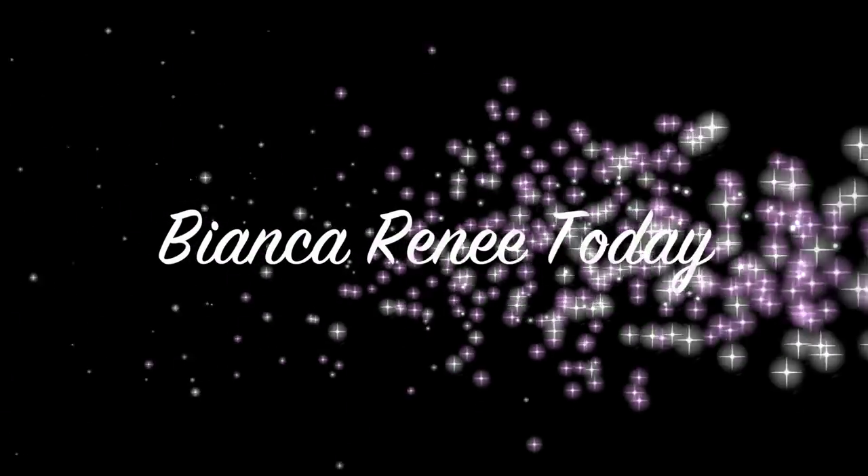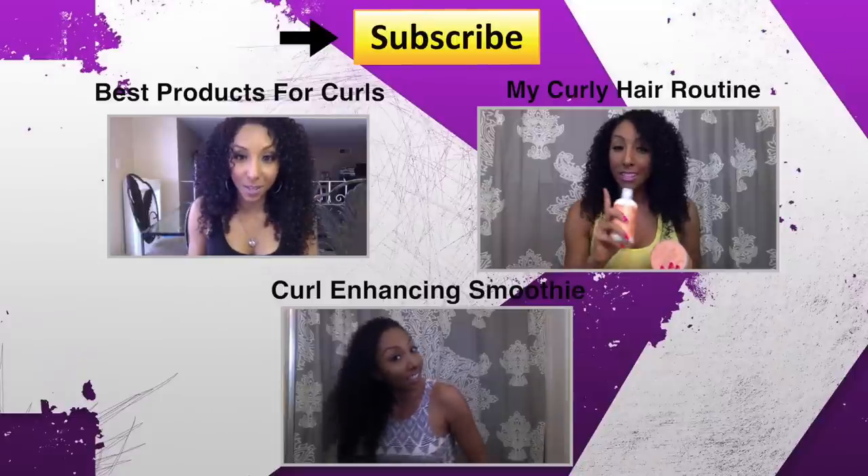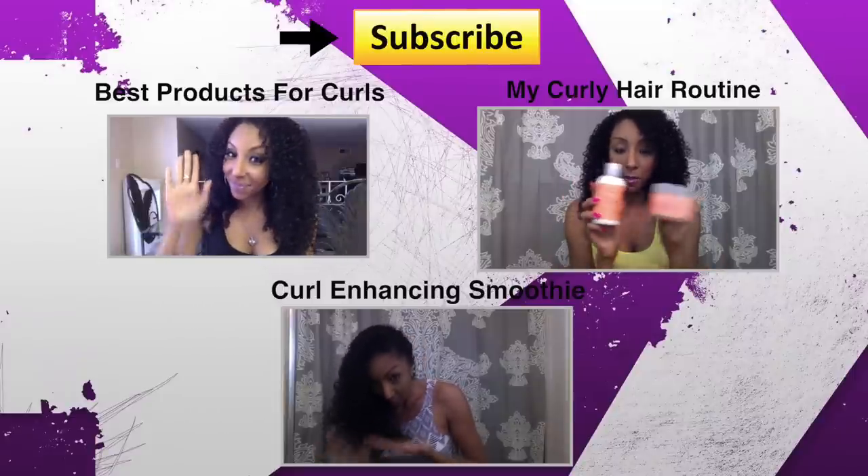If you like this video please like it, subscribe, and you can follow me on Instagram at MsBiancaRenee. See you guys next time! If you want to know more about the products I put in my hair before I diffuse, make sure you check out these videos and the description box for more information.